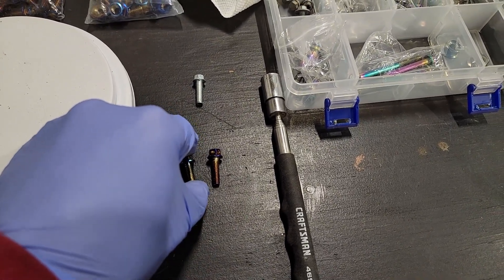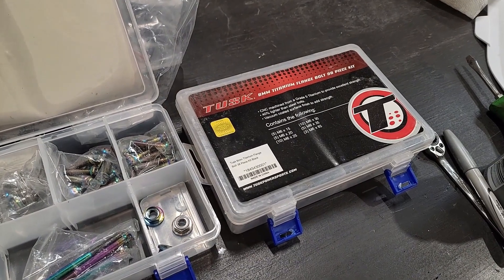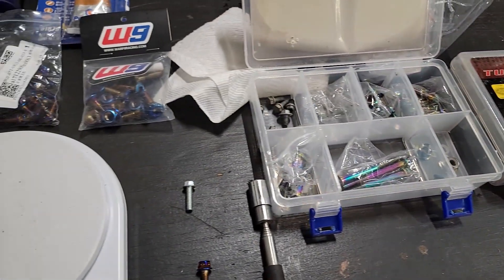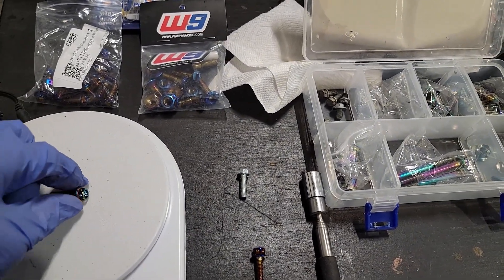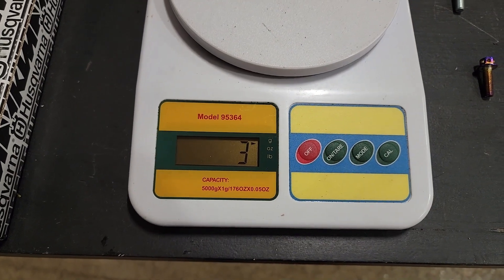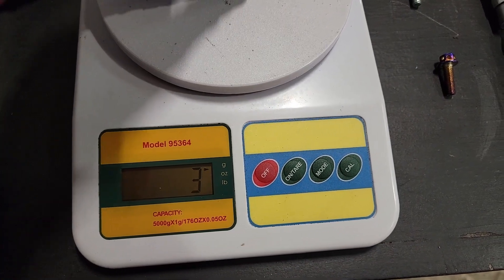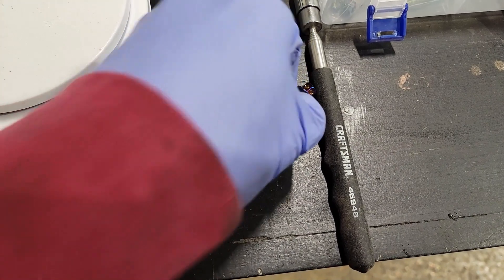We'll do the Tusk bolt, which is said to be completely titanium — 40% lighter, and titanium is in general stronger than steel. We are at three grams, so it's actually about half the weight, which fits with what they say — about 40% lighter. Now let's try the one from China.